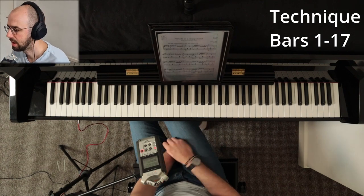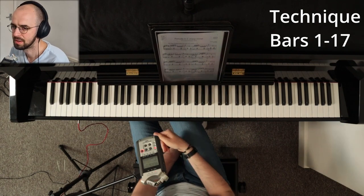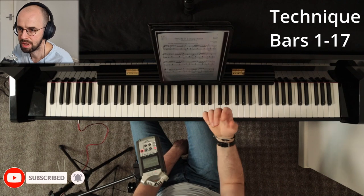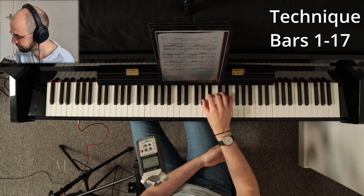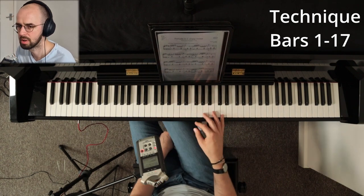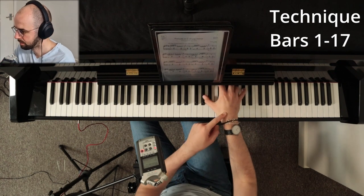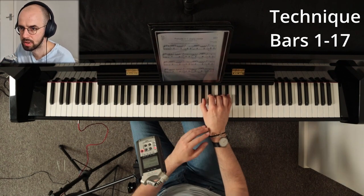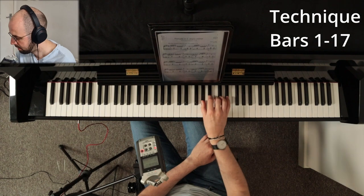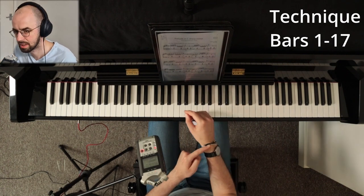Another thing is the wrist. When playing this sort of passage you want to use the wrist to help your fingers travel from note to note, because you can't play it all from fingers alone. The faster you play in the future, the smaller the wrist motion will be. You'll notice your wrist is going towards the direction of the melody.